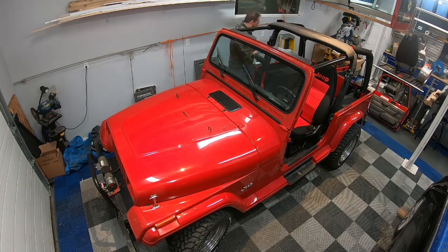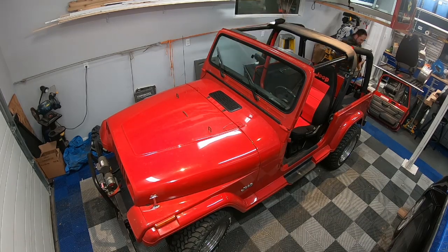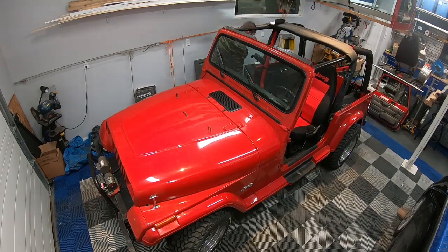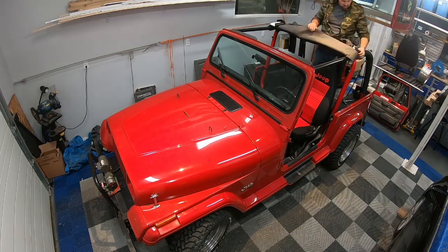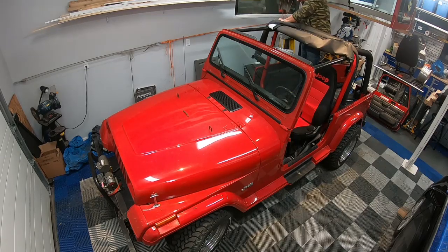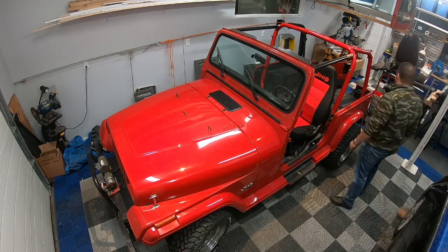Starting to go to work on the seat belts — there are four of course, passenger, driver, and then the ones in the rear. The wires for the speakers and the sound bar run along the edge of the roll bars, so you can disconnect those and then take off the whole speaker bar by undoing the zippers and removing the bolts holding it on. Now doing those rear seat belts and taking off all the pads.